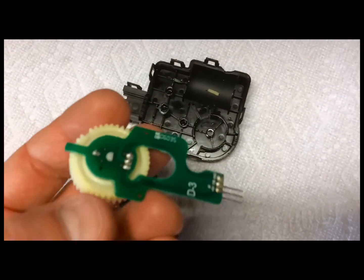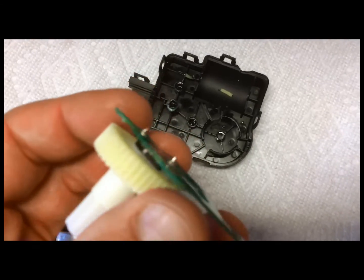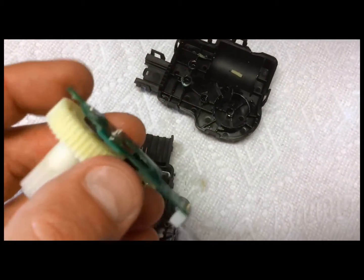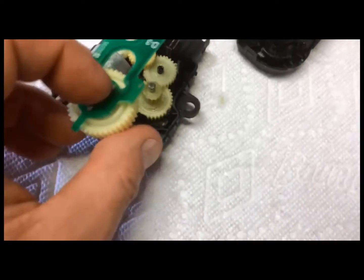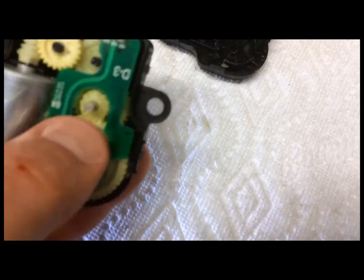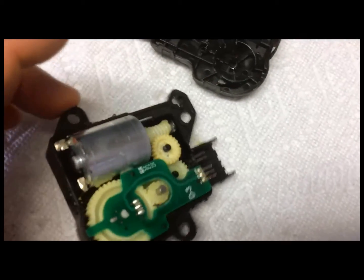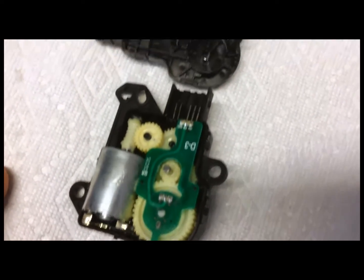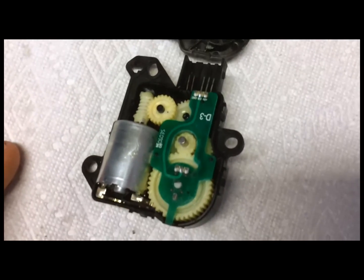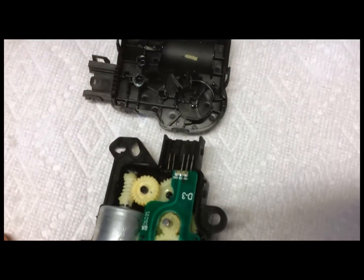I just wanted to show how this thing works. It has some type of sensor on it for positioning — probably a Hall effect sensor or something like that. When it's assembled, it goes together like this, and this gear right here controls the blend door. But as you can see, it's junk. I've got the new one in there and it's working great. I just wanted to show the post-mortem diagnostic so everybody can see that these are basically cheap parts that will break eventually.